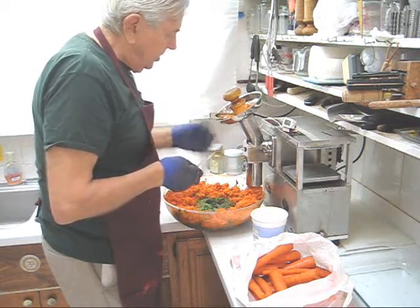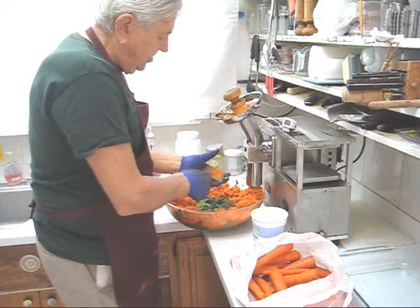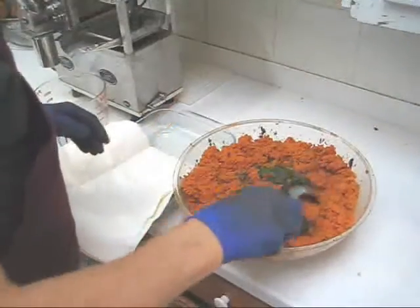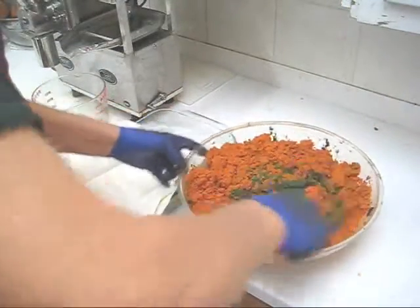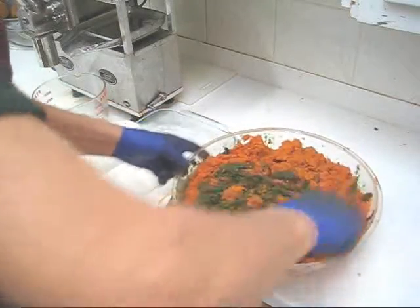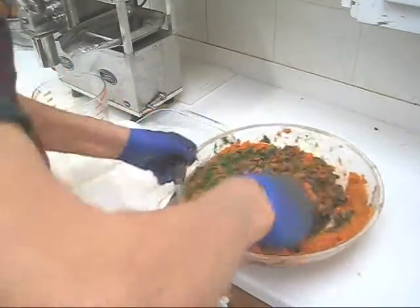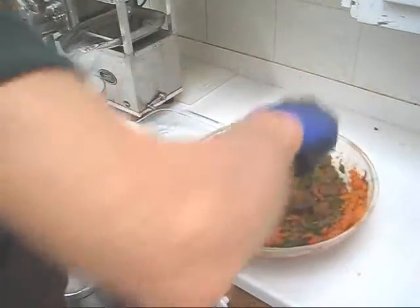We're going to take out the grid holder, clean the grid, clean the feed tube, mix the produce and mix the juice. The next step is to mix the produce thoroughly so the carrots mix with the greens and all the other ingredients. I find if I spin the bowl in both directions, I get a better mix.